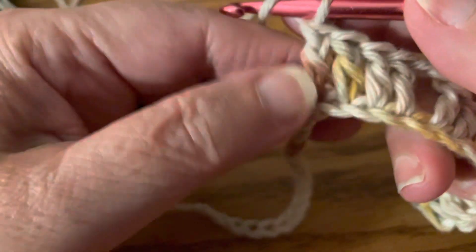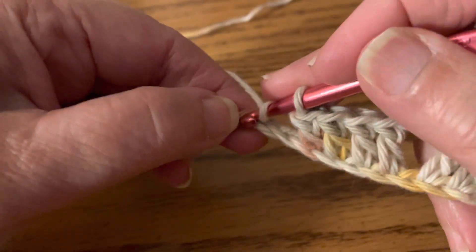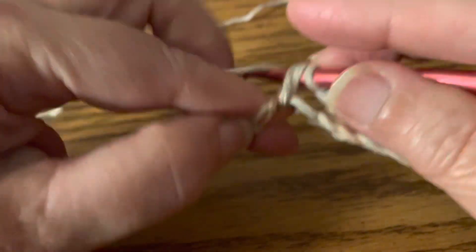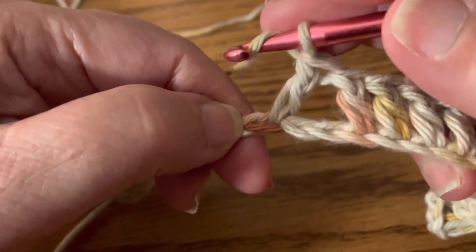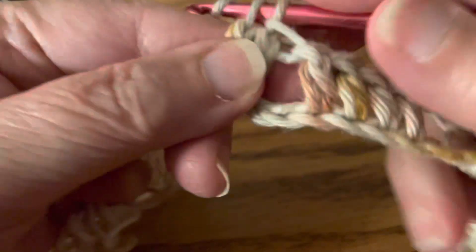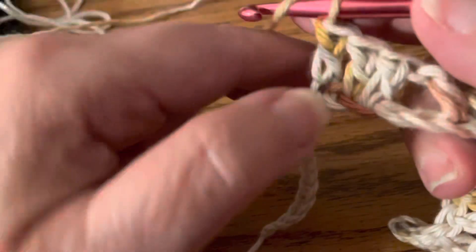We're going to skip two chains — one, two — and we're going to do four double crochets in the next four chains: one, two, three, four.